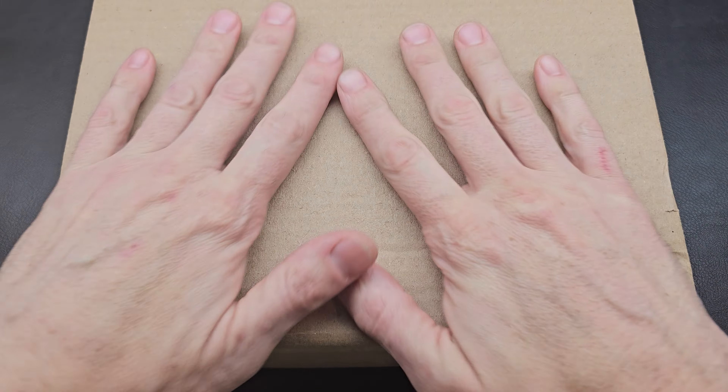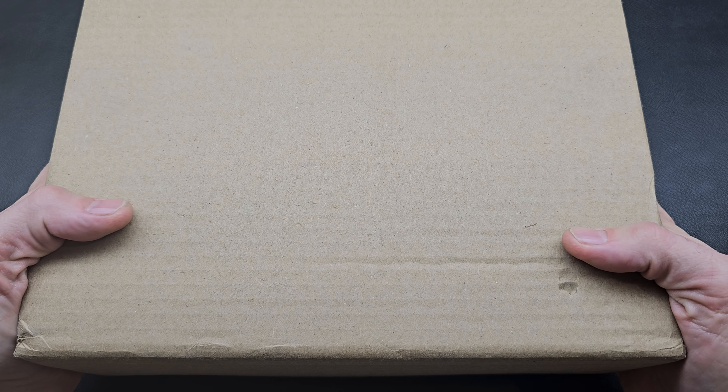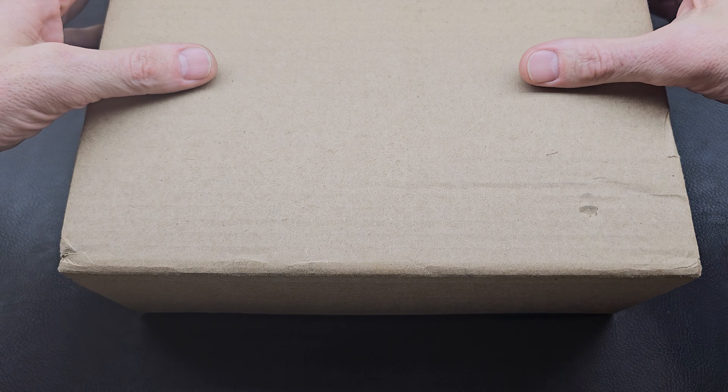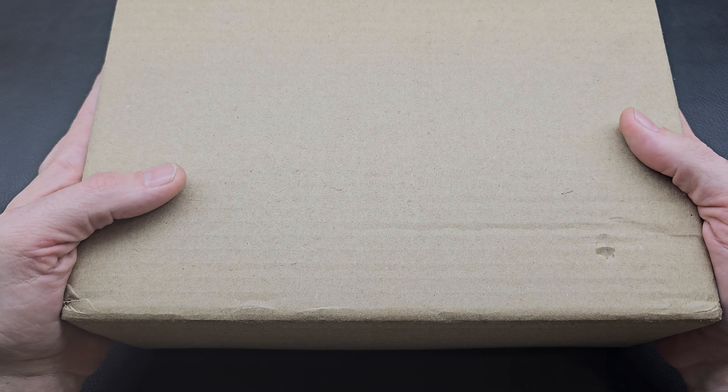Did you get some knives? Did you give some knives? Did you purchase some for yourself like I did? Well, of course it's Christmas. I'm celebrating and how better to celebrate than to open a couple of my gifts with all of you today. As you can also see, my nemesis box has returned. I have bled from this box and I will not be doing that today. We are currently one to one in the competition with this nemesis of mine.